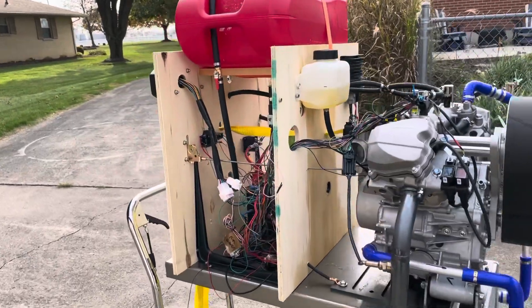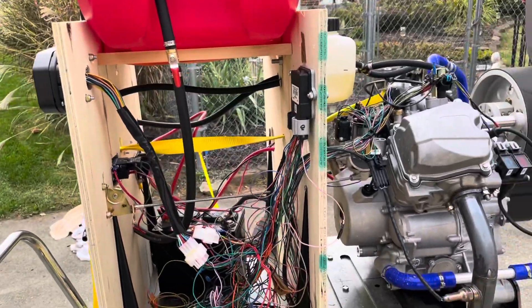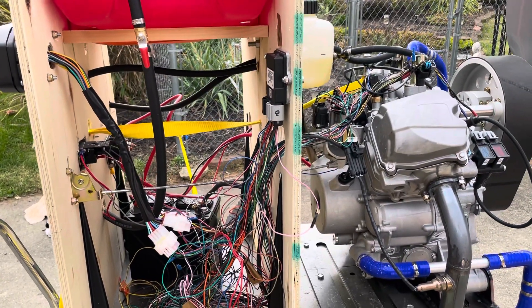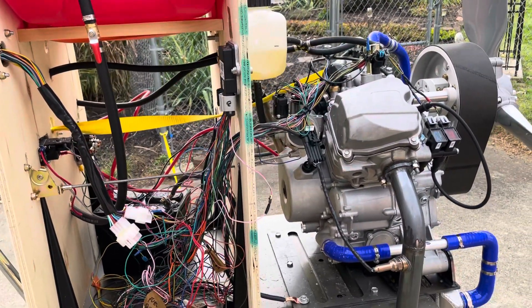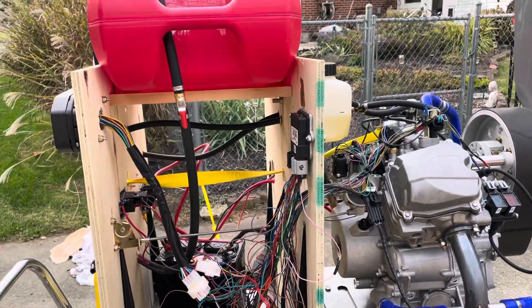Good morning, this is Ben Bosma. Today is the 9th of November 2021 and what I'm looking at here is the 800cc V-twin. There are some questions about wiring and the fuel system.